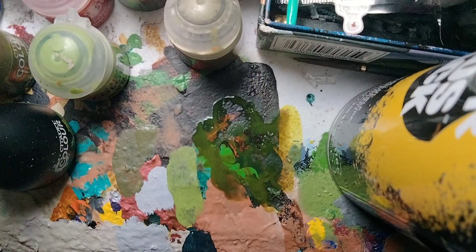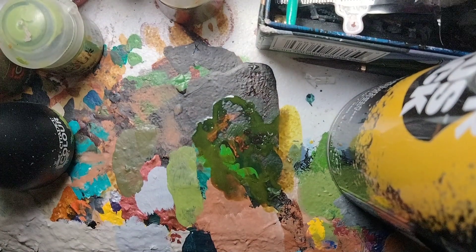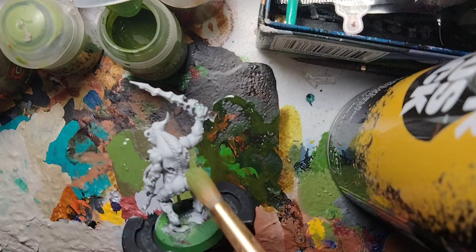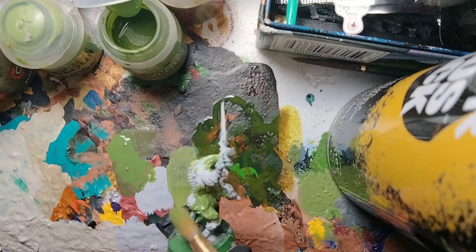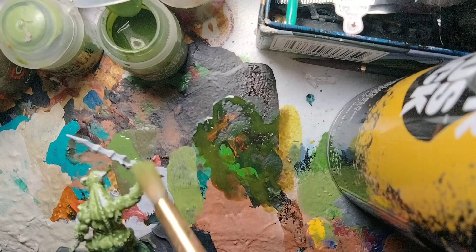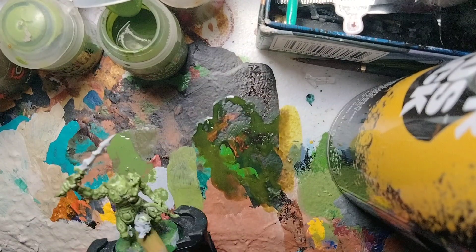For the fourth Plague Bearer, we're going to use a lighter skin tone — Gut Rip of Flesh. Shake up your paints since it's a contrast paint. Take some Gut Rip of Flesh onto the palette and apply this contrast paint all over the miniature. I initially thought Gut Rip of Flesh wasn't a decent paint, but after testing it on Gretchen and Plague Bearers, it's a really cool green paint. It's mostly used for Orc armies, but works great for Plague Bearers too — gives a nice green tone.